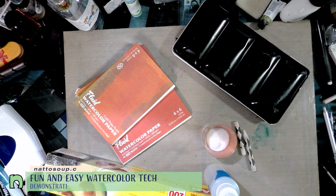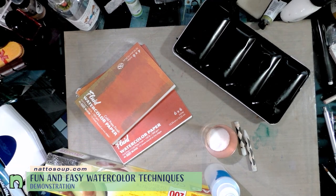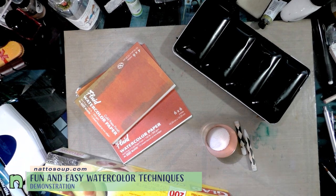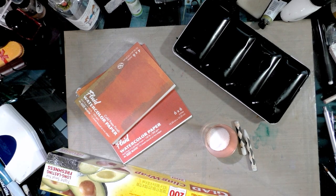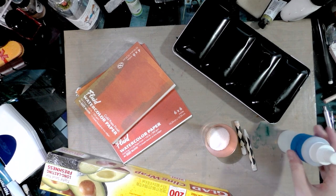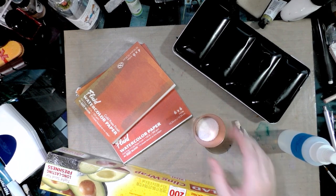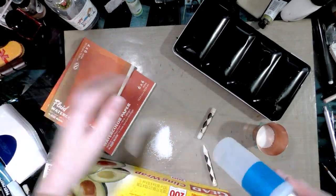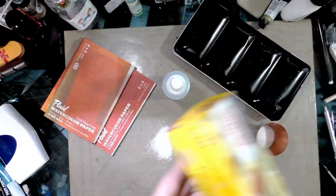Today we're going to talk about alternate watercolor techniques — sort of special effects techniques, the kind of stuff you wouldn't want to do every day or might not be archival. But if you're doing watercolor comics or specific illustrations, they might be things you want to try. We're going to cover wax resist, salt, rubbing alcohol, and cling wrap.